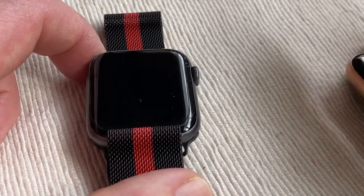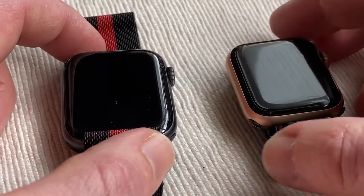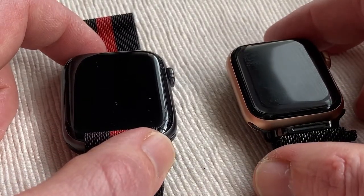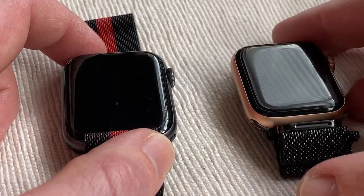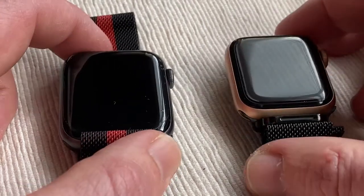You also get international emergency calling, emergency SOS, and fall detection, which is crucial. And both of them are water-resistant up to 50 metres, which is 164 feet, which is pretty deep.